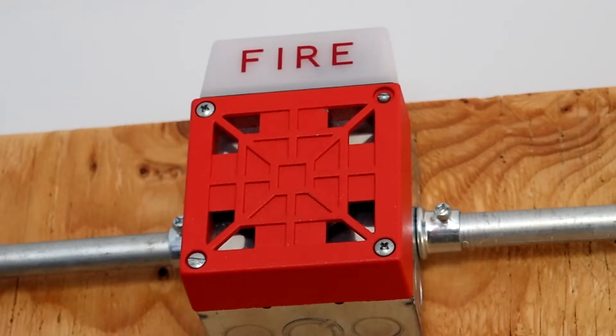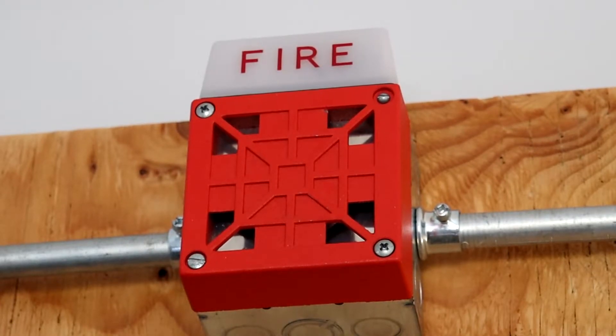Next, we have a new alarm that has not been shown in a video yet. This is a Weelok 7002T-24. I have actually had this alarm for several months now, but I haven't had the opportunity to show it in a video.